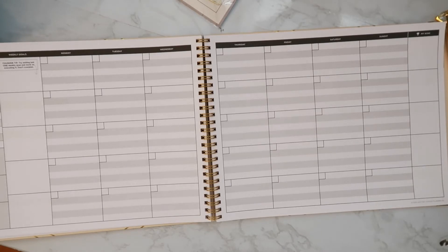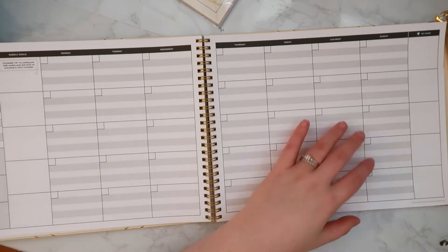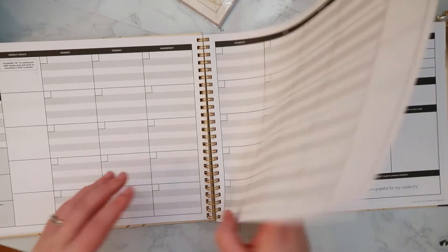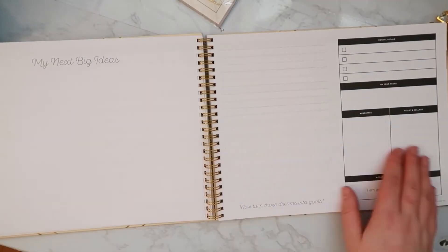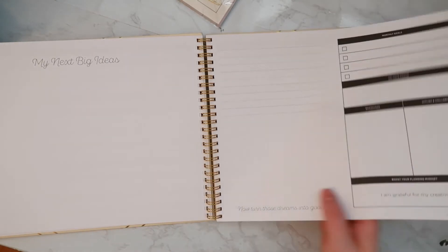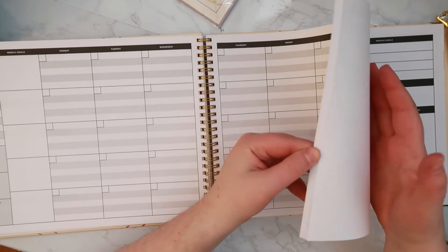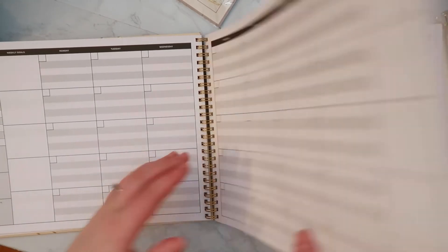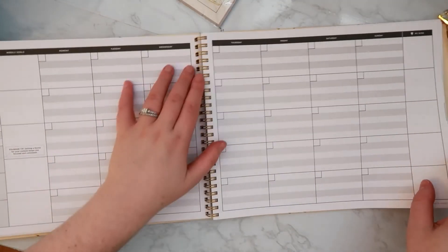I'm super excited to start using this to really focus on planning my YouTube and Instagram content. This planner is very large — it stretches a good chunk of my desk. Flipping through, I can see that after each month there's another dashboard page to plan the next month, and it just repeats — there's probably enough for 12 months. Let me flip to the back to confirm — yes, it just repeats over and over.